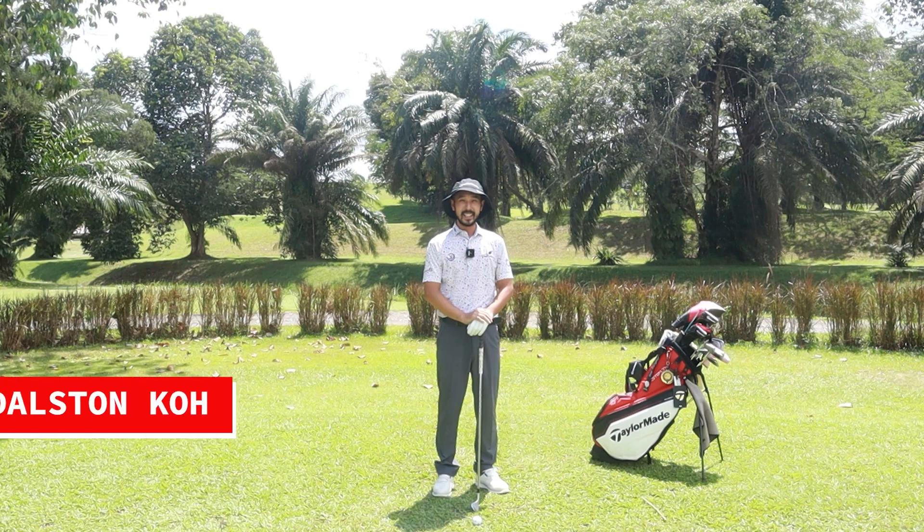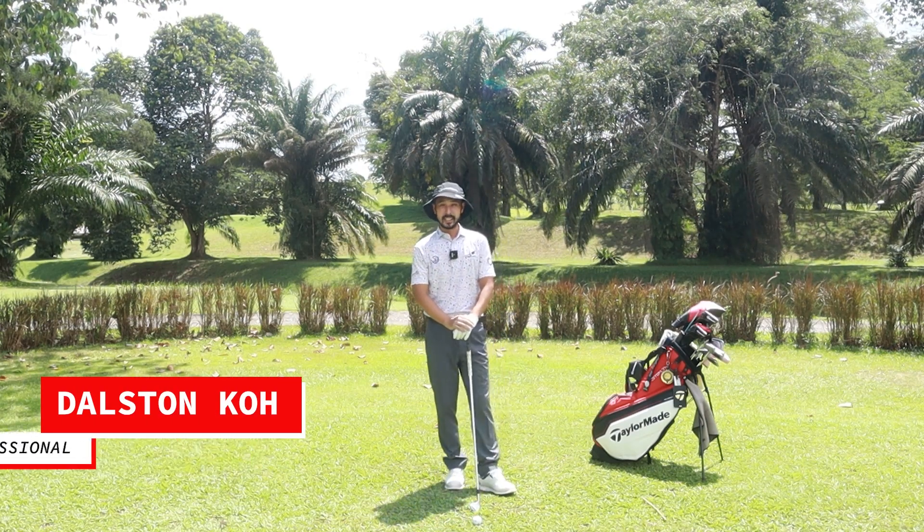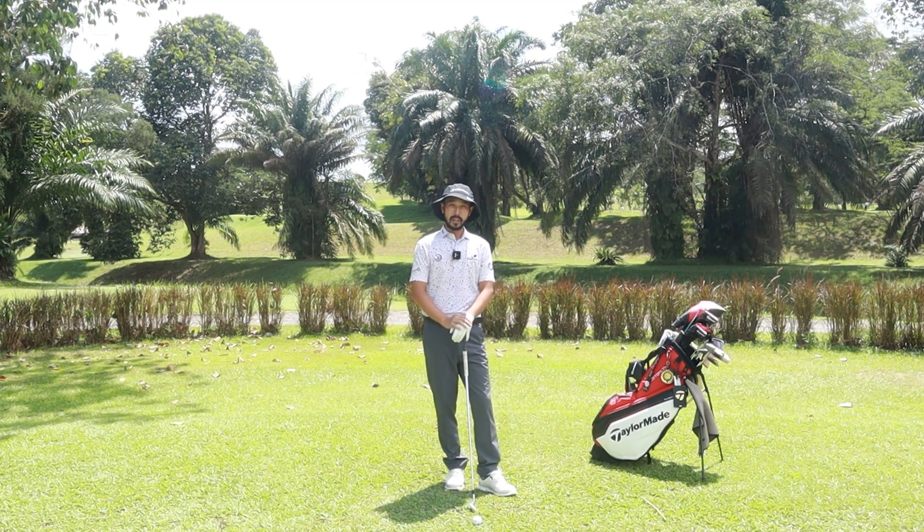Hi guys, I'm Coach Delson here and welcome back to our video. Today I'll be carrying out lesson 2 with you guys again. What we're going to learn is our 3 to 9, our half swing and also our impact.